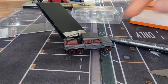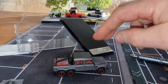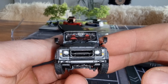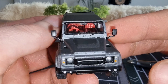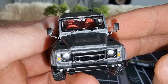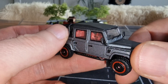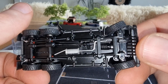Does it roll? Yes, it rolls very well! Here we get the front — nice front lights, nice grill, windscreen wipers not molded into the glass. We've got a mirror here. Very cool model, I like it a lot.